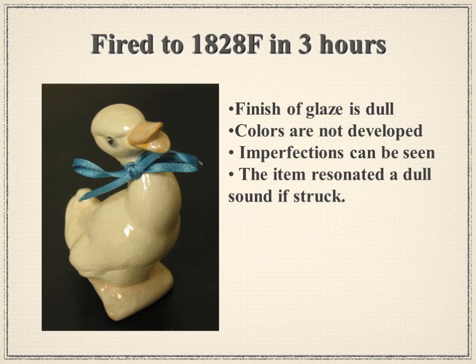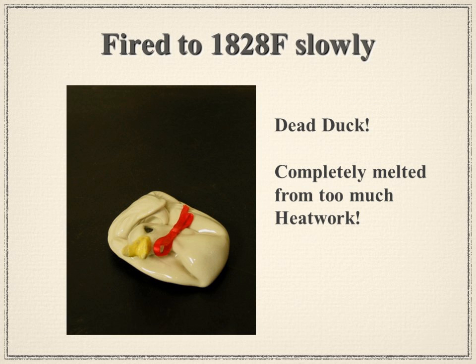The same duck fired to 1828°F but very slowly — 12 to 14 hours — completely melted. He didn't survive. He's shiny and the colors started to develop, but because of the amount of heat absorbed, he developed too much glass inside his body and started to slump under the weight of all that glass that formed.